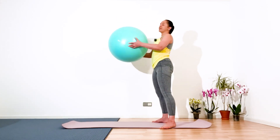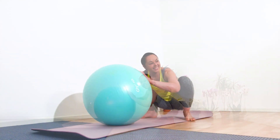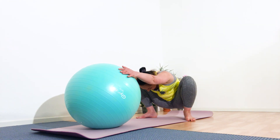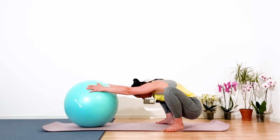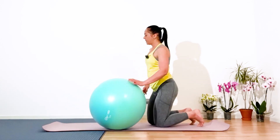Feet at 45 degrees, inhale — on the exhalation sit into malasana. Inhale, on the exhalation push the ball out of the body and just hold it — five, four, three, and one. Great, isn't it lovely. Gently come out.